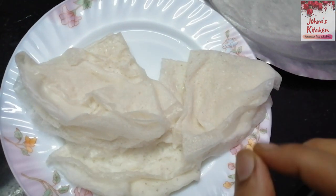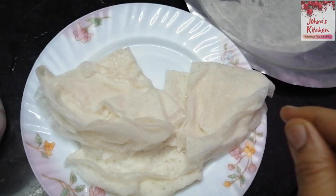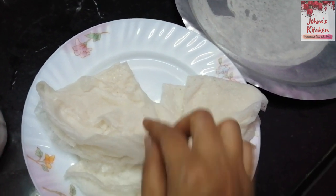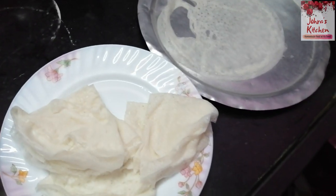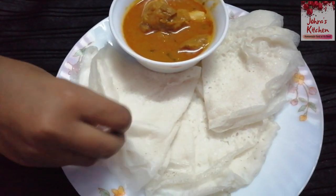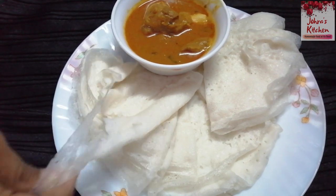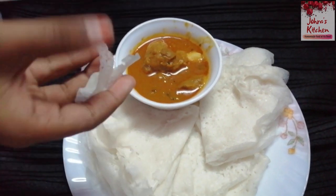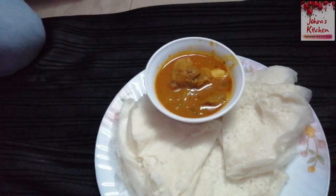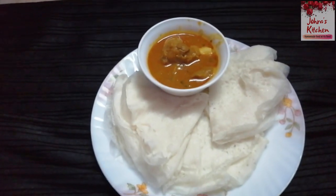There is a difference in it. It is very soft and nice.